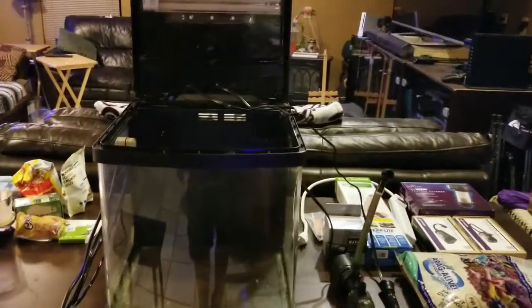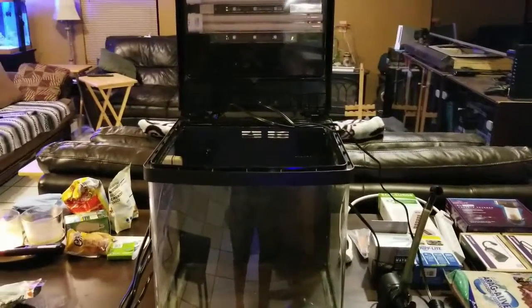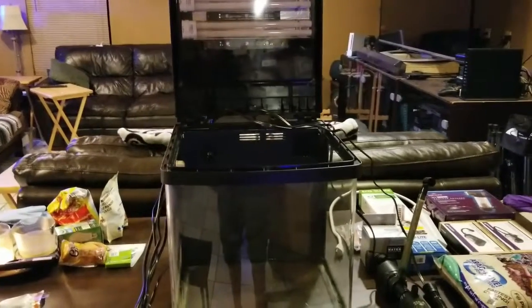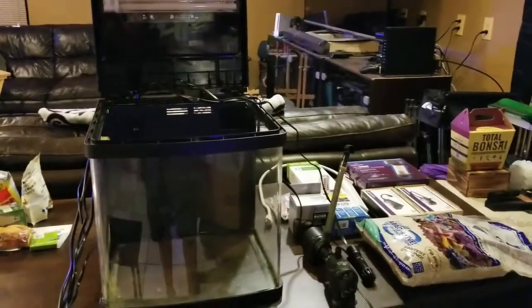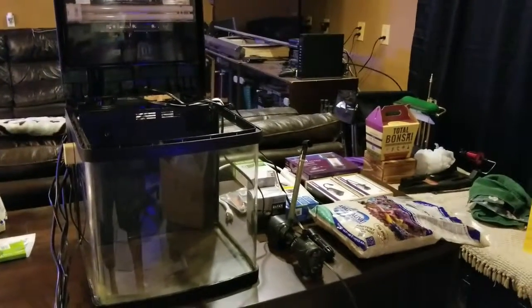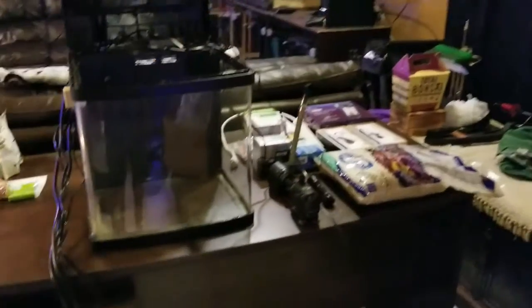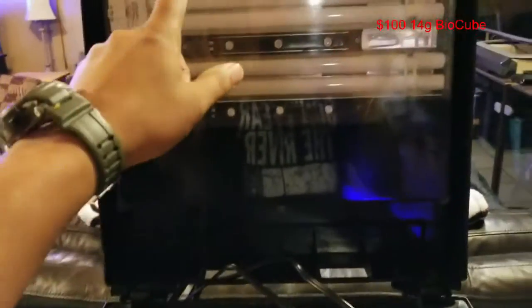So this is your 14 gallon bio cube. I'm going to run through it and show you guys what upgrades and modifications I did on this build. Originally I was going to do a budget build, but I'm just going to show you guys what I did, stuff that I bought, and what it cost me — it's just easier.